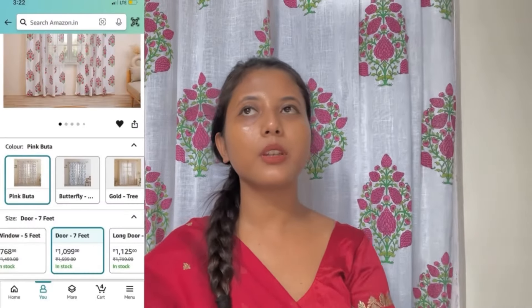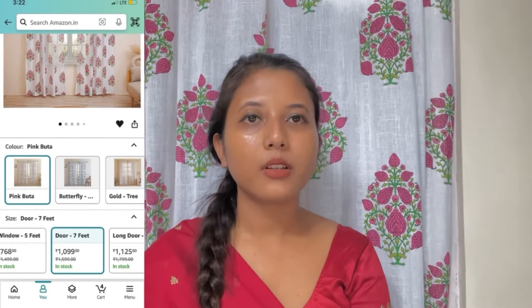Next up I got these curtains for my room. The window curtains cost me around 800 and the door one cost around 900 to 1000 — I just forgot the exact price. Prices and links will be given on screen and in the description box. I got these curtains from Amazon. The thing that attracted me are these block prints, which are really pretty. The material is sheer cotton. I want sunlight in my room so I was very clear that I need sheer curtains, and the quality is just thumbs up.